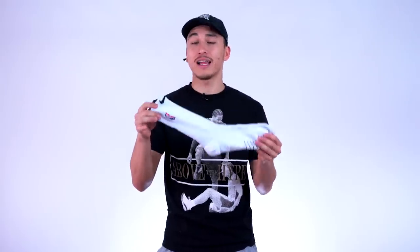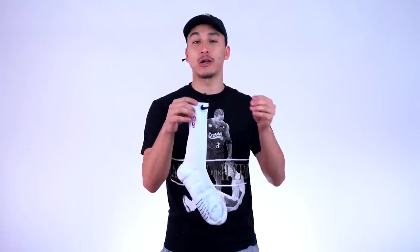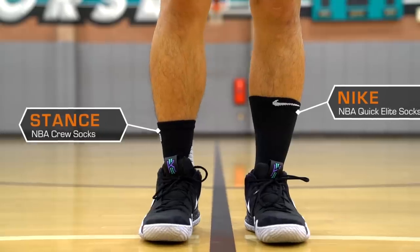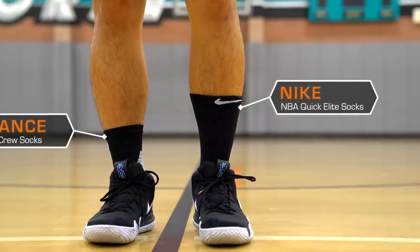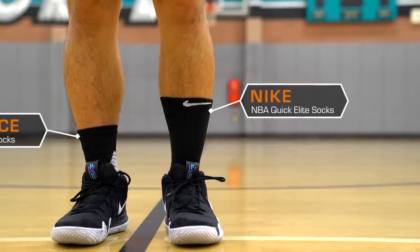Now the length of the sock is a little bit longer than the previous official sock of the NBA, Stance's NBA Crew sock. As you can see in this clip, both socks are pulled all the way up. The Nike Elite socks covers a lot more of my leg than Stance's NBA socks, which is good for people who want that. But I personally found myself scrunching down the Nike sock just a little bit to bring it to a level I was more comfortable with.